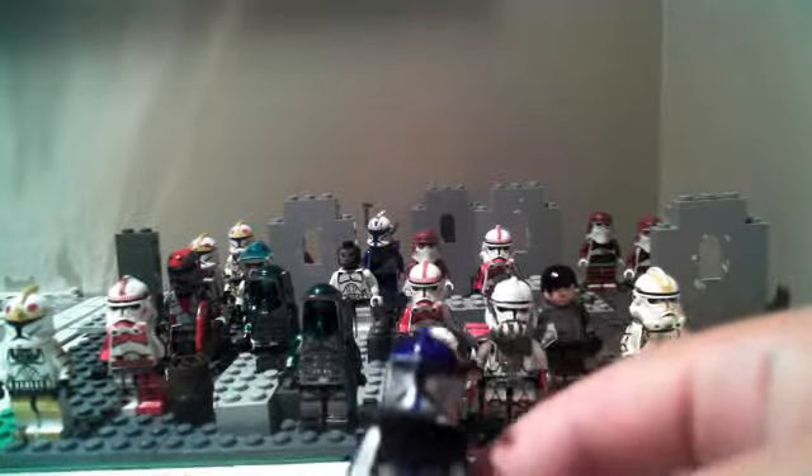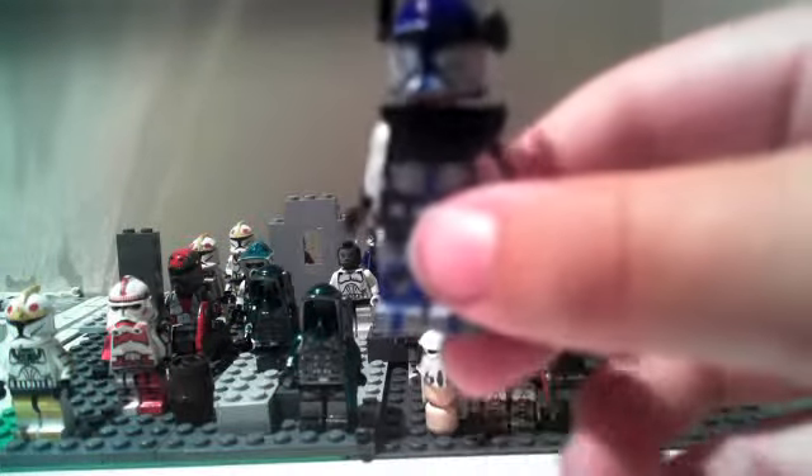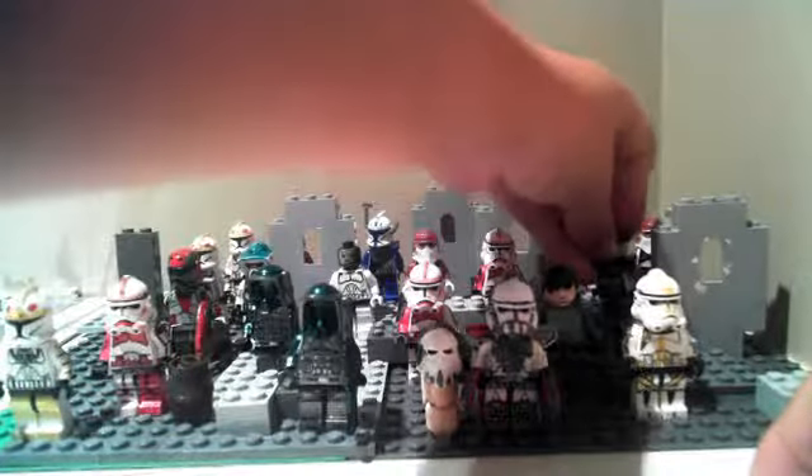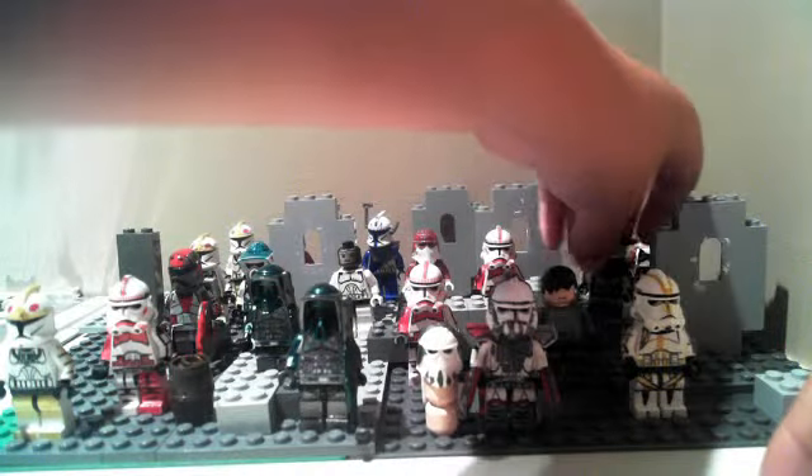My custom Lego Inferno Squad Leader — nothing really special about him. Lego Boy inspired me; his Inferno Squad Leader inspired me, actually.